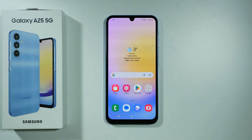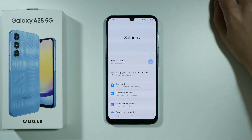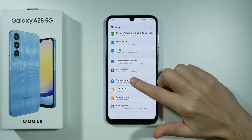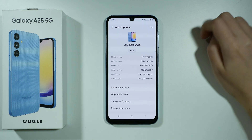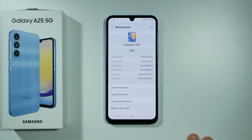Hello, if you want to check the serial number of your Samsung Galaxy A25 5G, then you can go to the Settings. Now scroll all the way down and go to About Phone. Over here we have Serial Number, and on the right side we can check the serial number here.